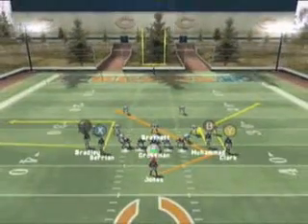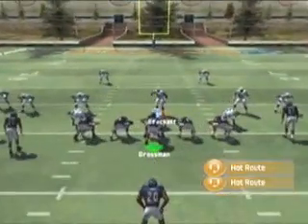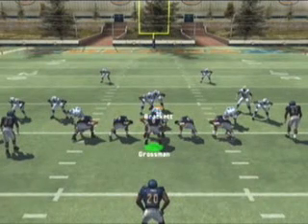The last two changes you want to make on the field before snapping the ball are sending B receiver Mushin Mohamed on a streak pattern and the black button receiver Mark Bradley smart routing his route to go to the first down marker. The defense has come out in nickel 3-3-5 cover 3 and they've called man-to-man coverage with bump and run.